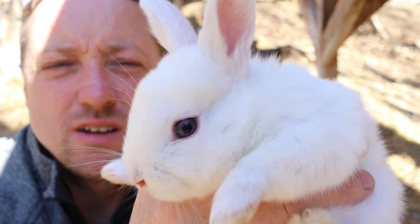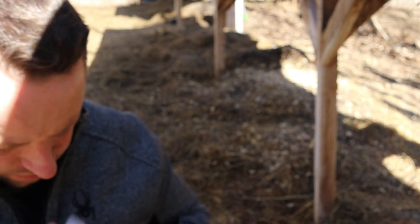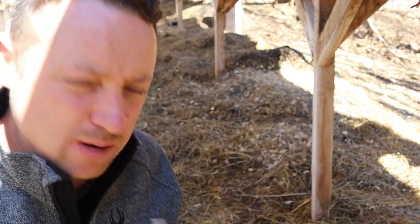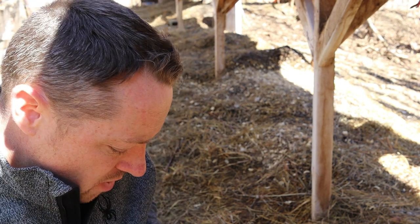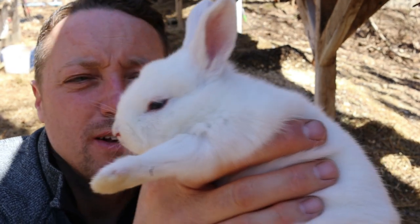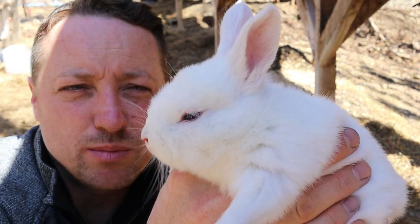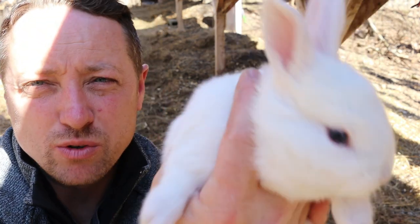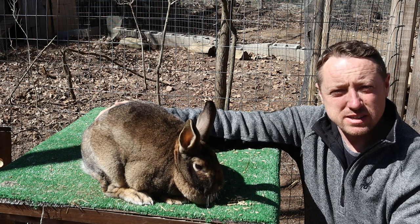Blue-eyed white rabbits - if we can get a good view of that. She started squealing when I picked her up, she was so scared. She comes from a small litter - her mama is a first-time mama. These rabbits are so pretty, they're not your typical red-eyed rabbit. These are a little bit more than our regular rabbits, about $15 more, but they're really pretty. White rabbits don't normally come with blue eyes.